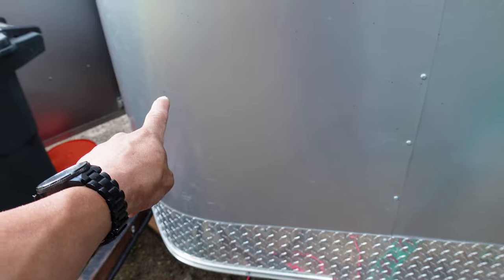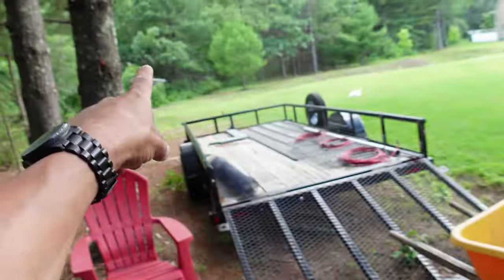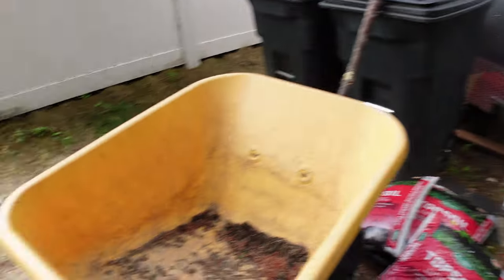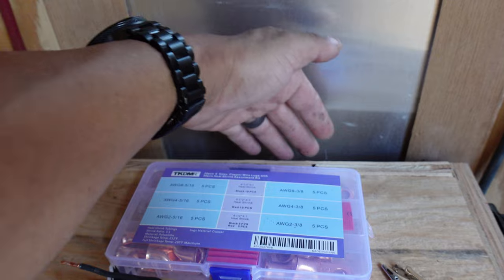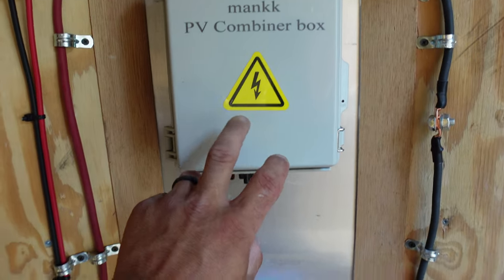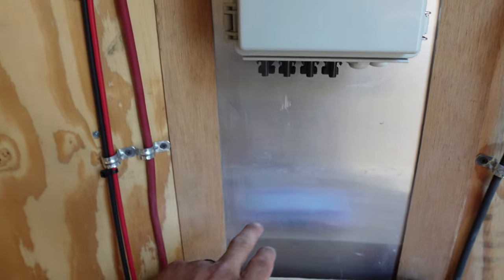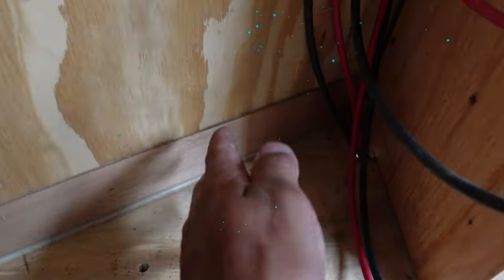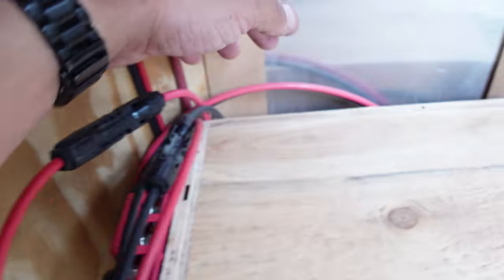I have plenty of cable to get up into the combiner box right here. I might end up moving the combiner box out there at some point since it's weatherproof, if I add a lot more panels. Either way, I want these panels on the roof so it's fine as is. I'm going to leave the coil of extra wire right here behind the battery bank, and then drill a hole — probably right here.